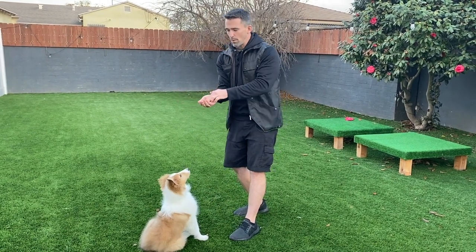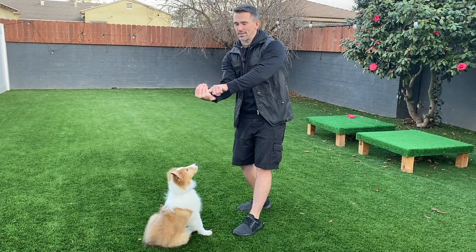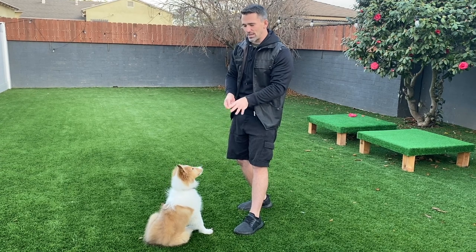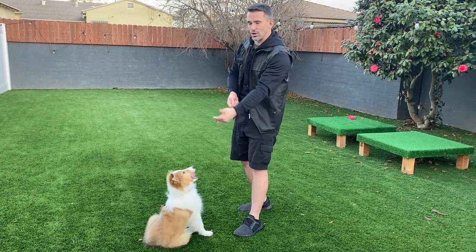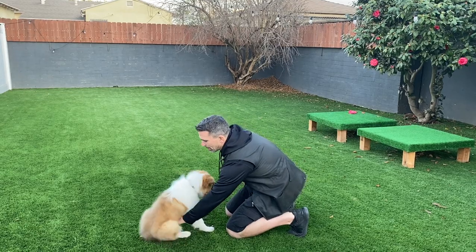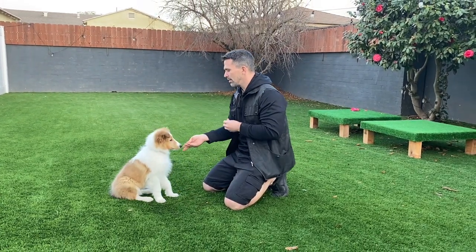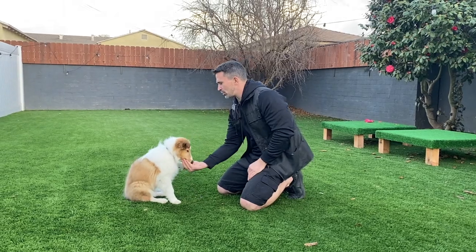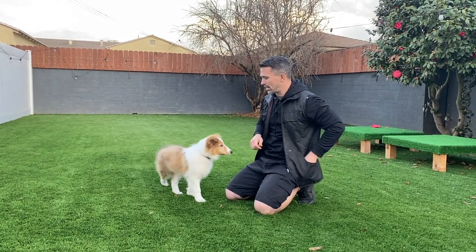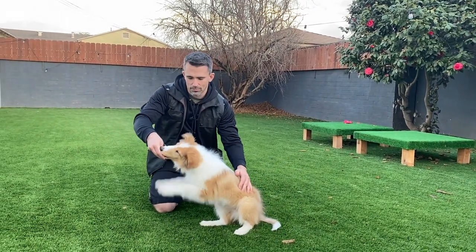The next one is the stand. With the stand I like to take my hand and turn the cup — or bowl — away so the puppy has to come around to get their muzzle inside, which naturally brings their back end up. It doesn't always work right away, and he struggles a little bit, so I'm going to help him out by taking my hand underneath his belly, scooping up his back end. Take the food, bring it underneath, then help him — yes — once he pops up that back end, mark and reward.